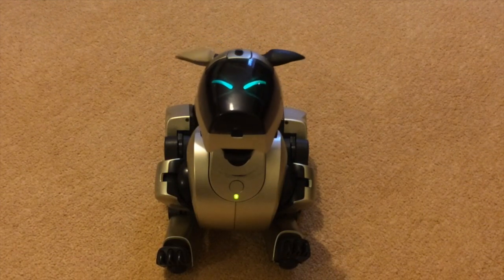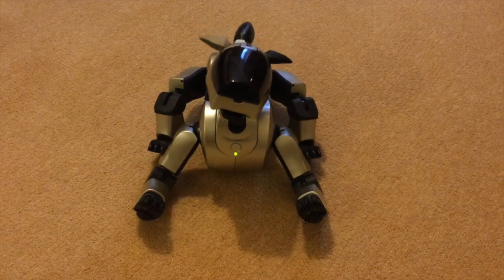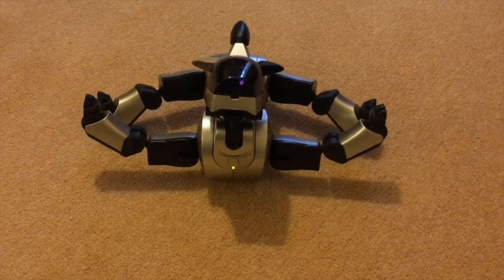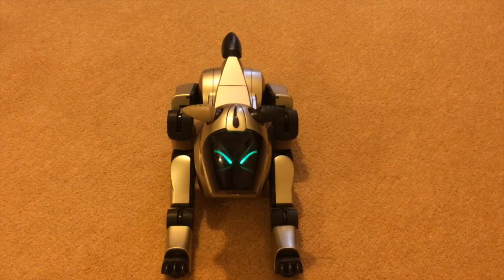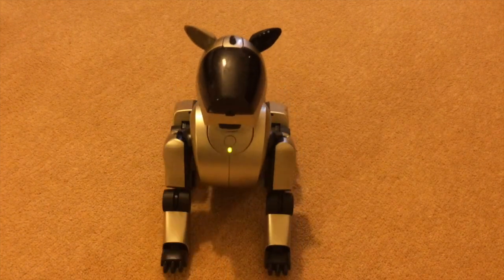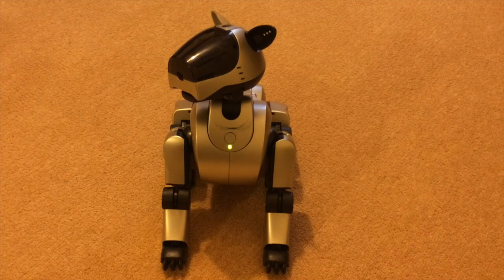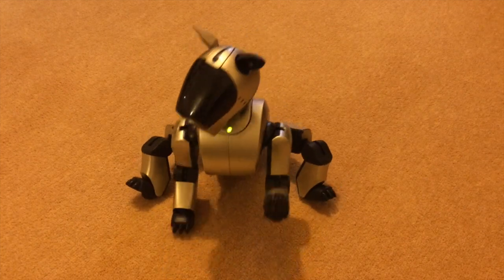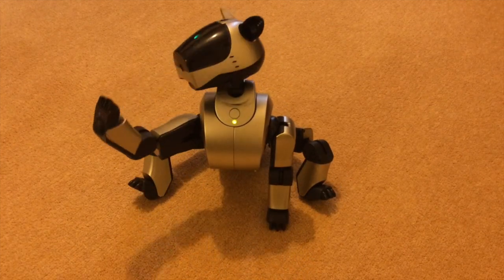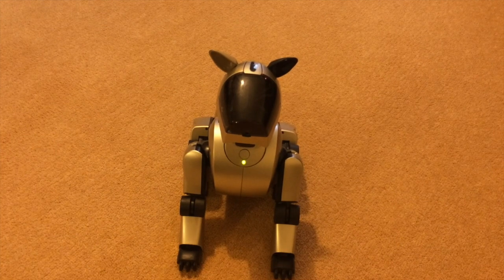Seems to have quite a stiff neck. He's got severe juices in his back legs and juices in his tail. Front legs aren't too bad — I think they need a clean as well. Oh, he's not happy.